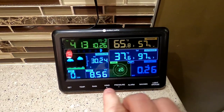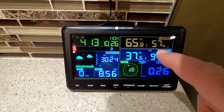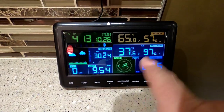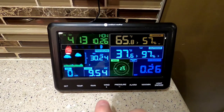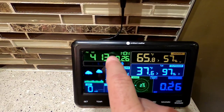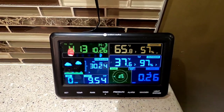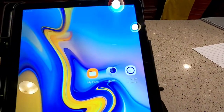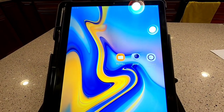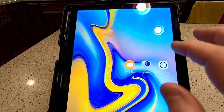This unit will talk to Wi-Fi, but I need to tell it what the Wi-Fi is and the Wi-Fi password. The way I'm going to do that is through the app. This thing is going to transmit its own Wi-Fi signal, and the way you get that is you press the wind and the pressure button together for five seconds — then it starts flashing. It's already flashing because I've already put it in Wi-Fi mode, so now this thing is transmitting a Wi-Fi signal.